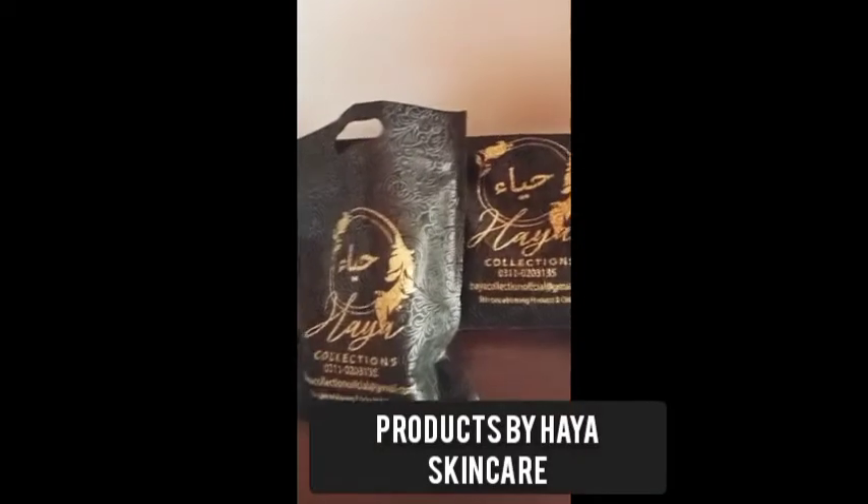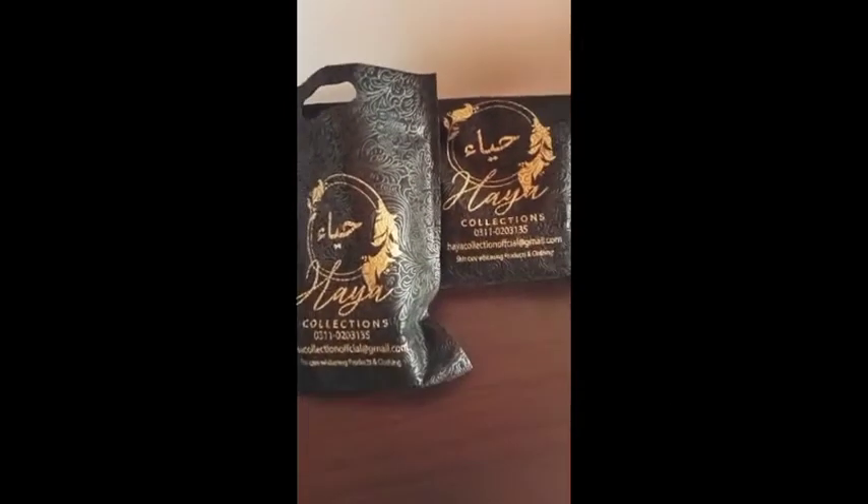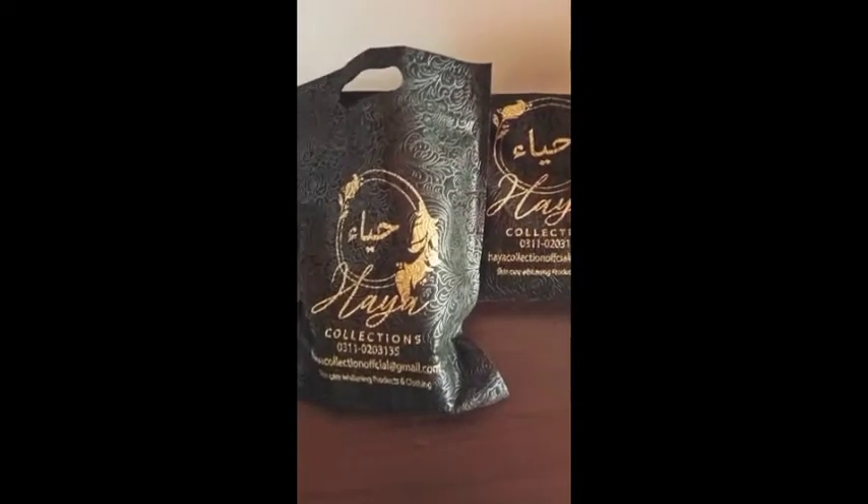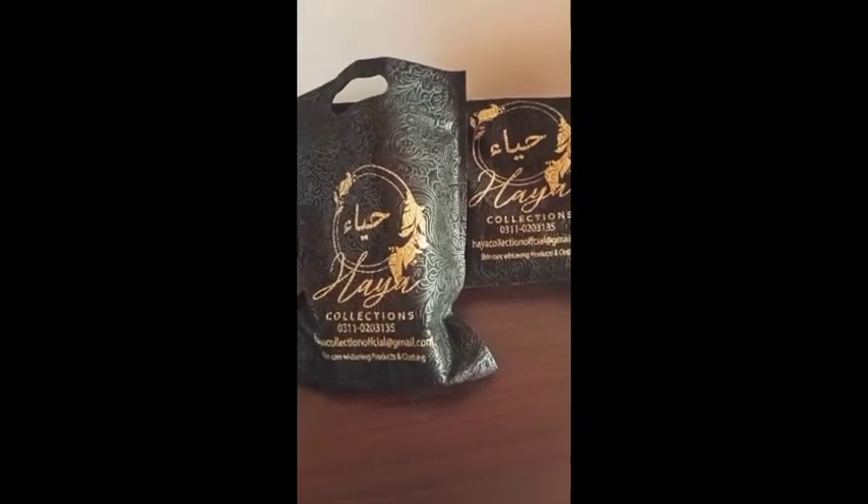Hello friends, Assalamualaikum. I received a PR package from Haya Collection. Let's unbox it and see the products.